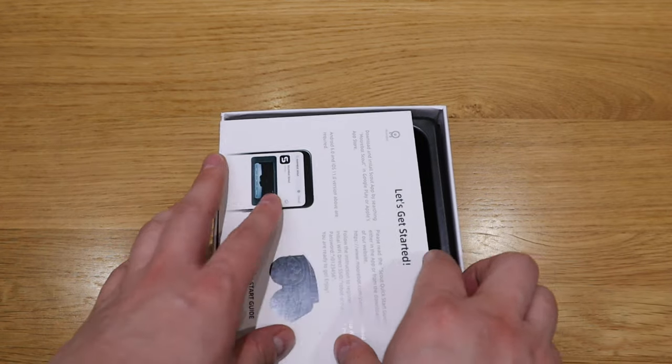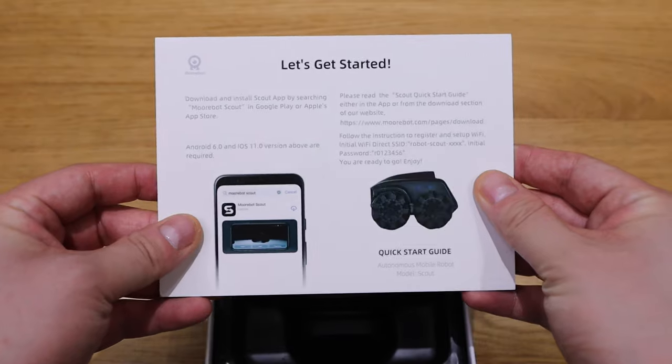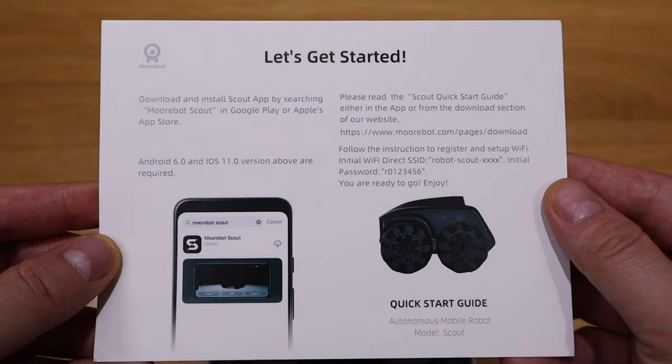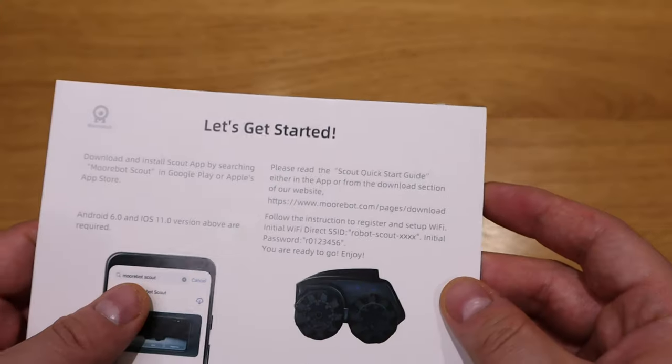So first one is a card that says 'let's get started.' So that's what you're going to get - pause and have a look.